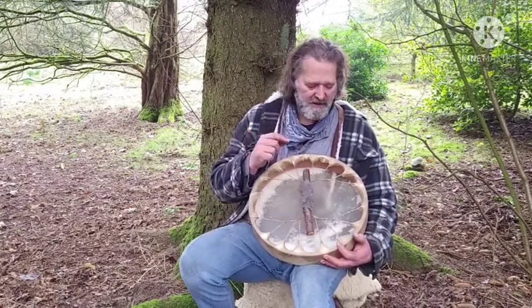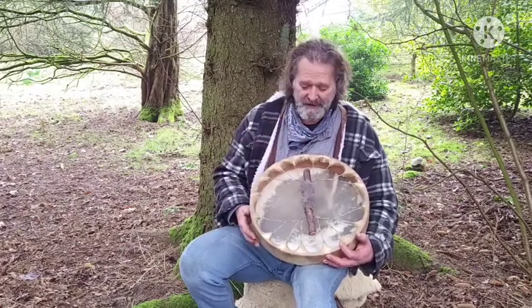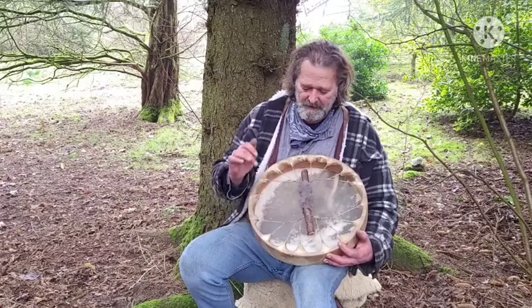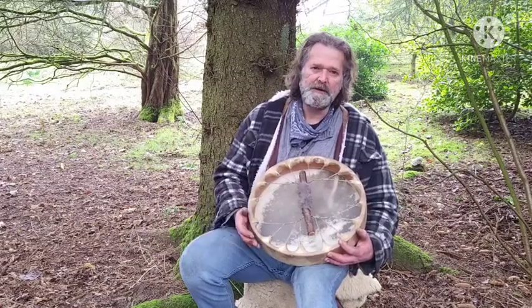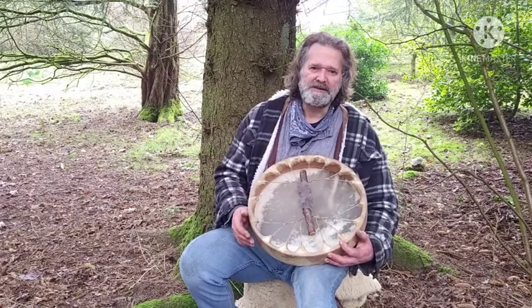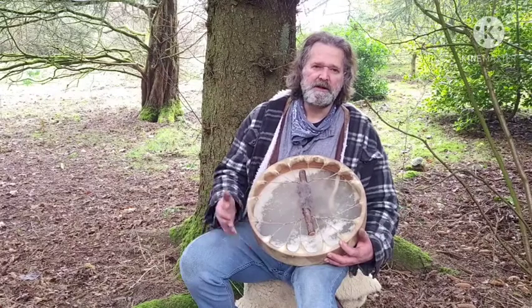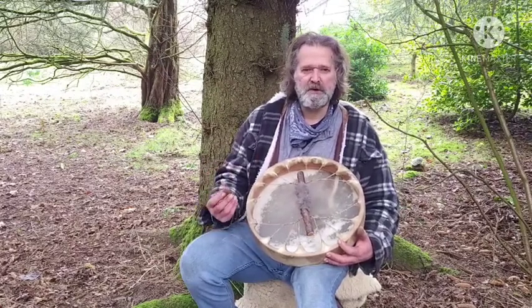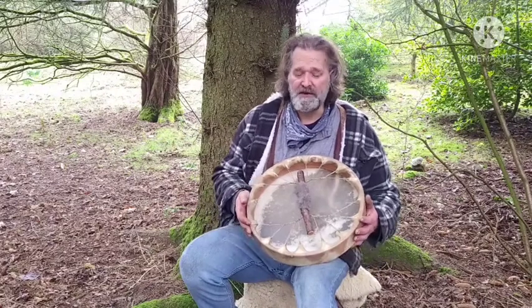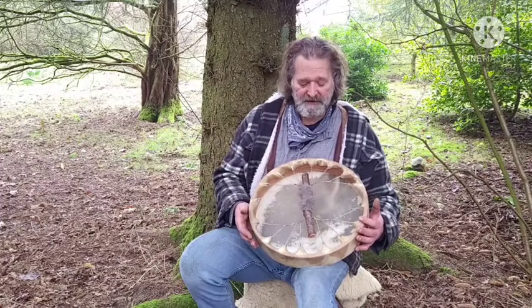On the inside of the frame I've burnt 'Driftwood Hollow Drums' with my little laser engraver — that's my maker's mark, so you'll always know who the drum was made by. On the other side I'll put the birth date: the 24th of February 2021. That's the birth date, and it enables you to look at the astrological aspects of the drum, create a birth chart, and find out where the planets were and what influences were around at the time when the drum was born.